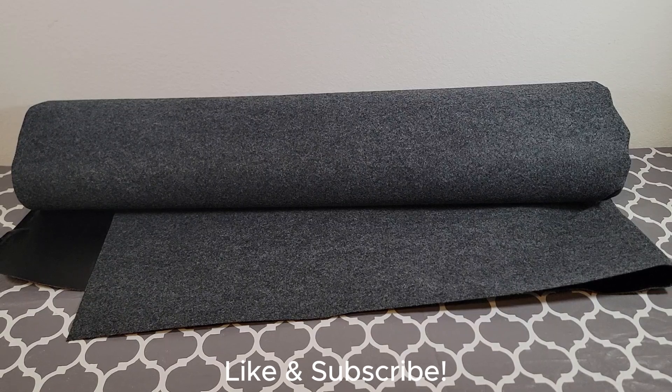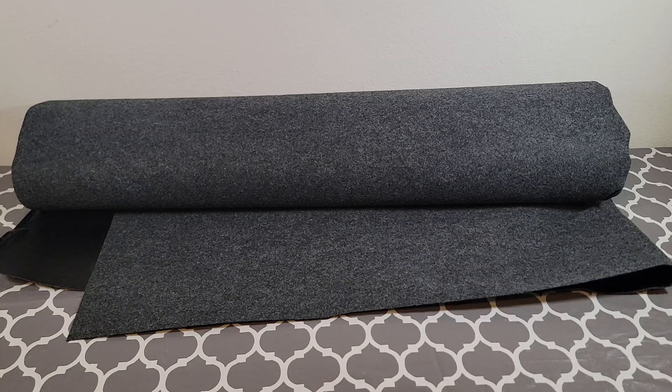Hey everyone, my name is Ryan. Welcome to Ryan Reviews. In this product review, we're going over the Armor All Original Garage Floor Mat. I bought this product because I wanted a protective coating for my garage floor, and I decided to go with this floor mat.